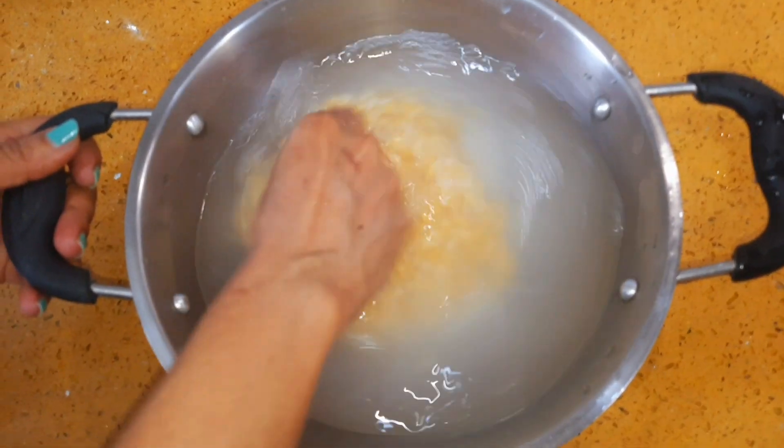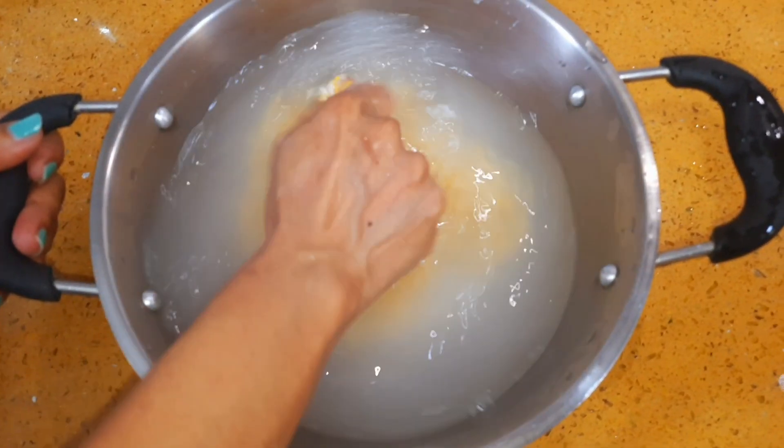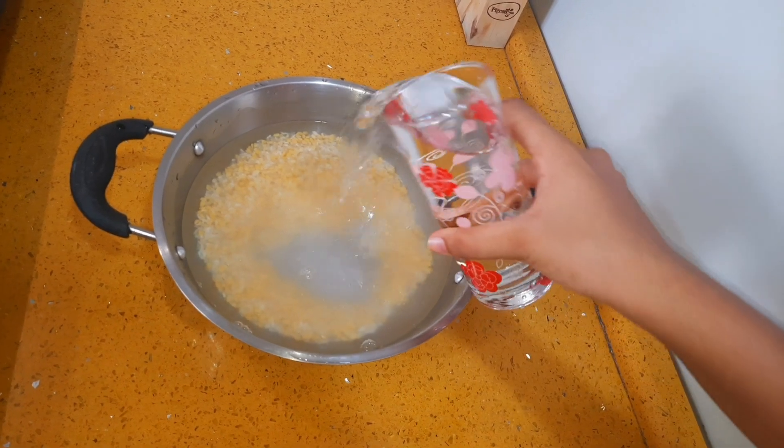Wash and rinse it twice. Add 4 glasses of water and soak the rice and dal for 1 hour.